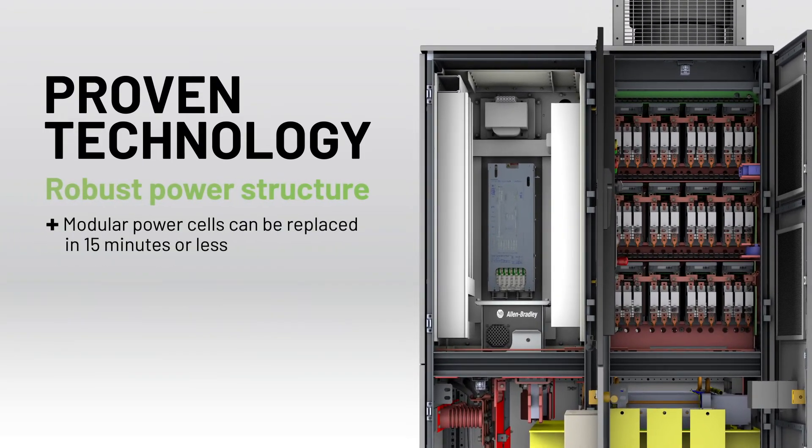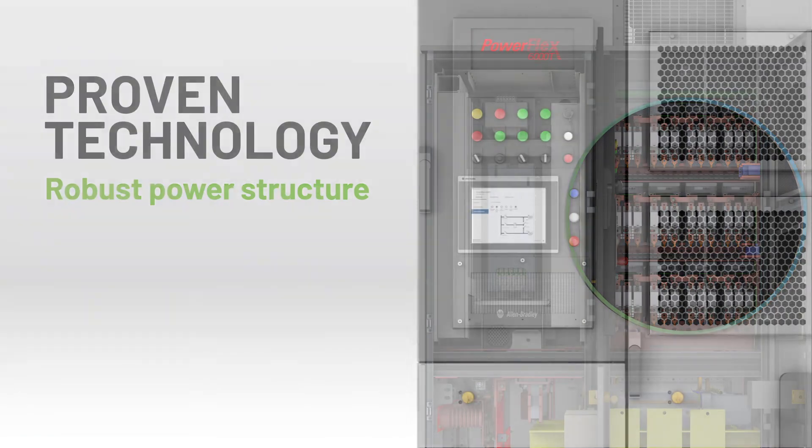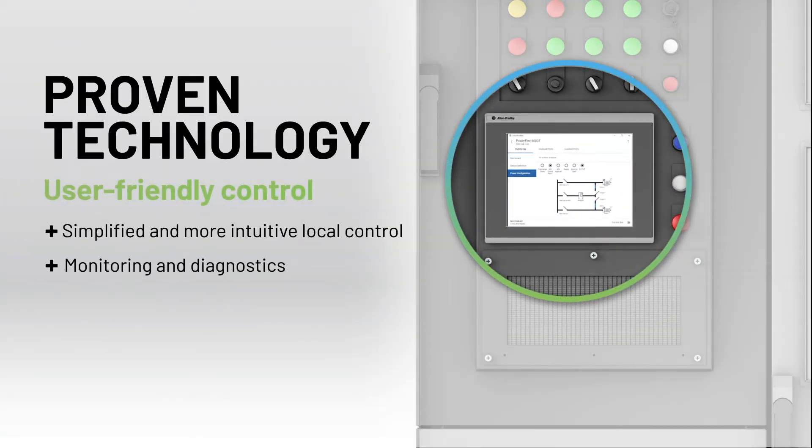PowerFlex 6000 Compact Drives are available with Solid State Automatic Cell Bypass for increased uptime without increasing its footprint. They feature an intuitive, easy-to-use 10-inch color touchscreen, as well as faceplates, add-on instructions, and add-on profiles that integrate into our Studio 5000 software suite.